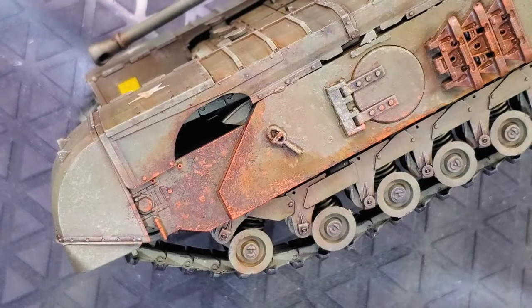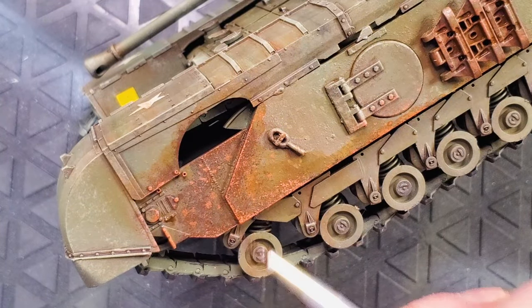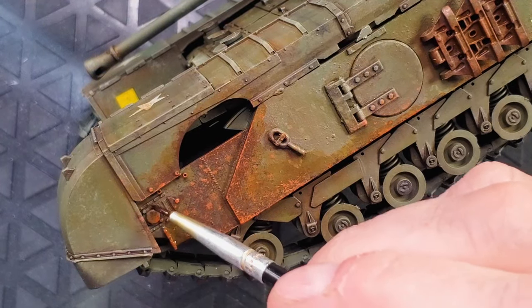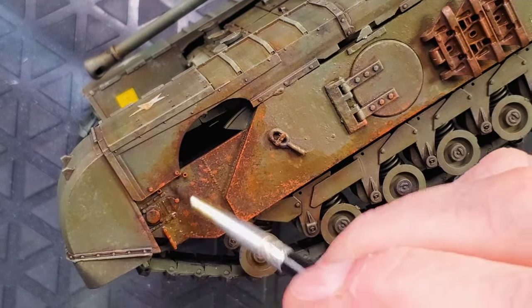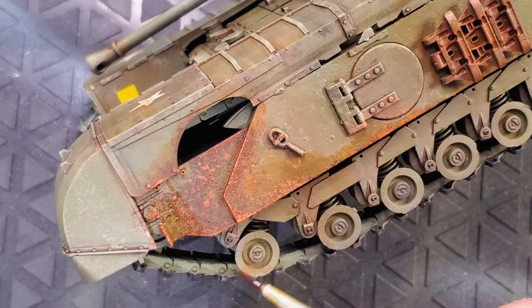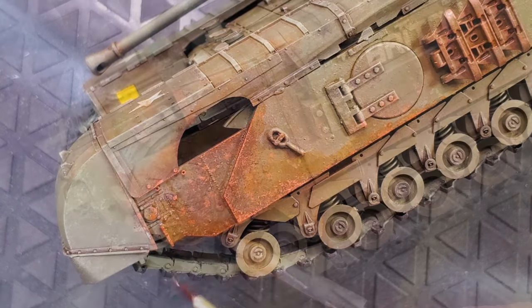I'm just going to add some oil stains to add a little bit more detail. I will focus on the places where there are oil spills, and on the turret area there are also oil stains that could appear near the turret.